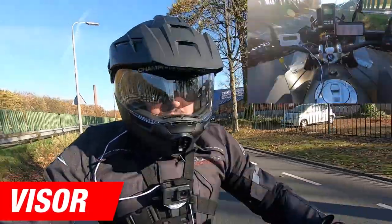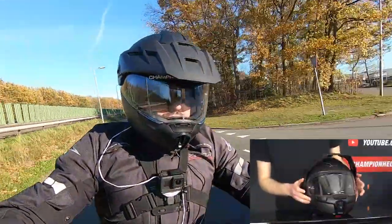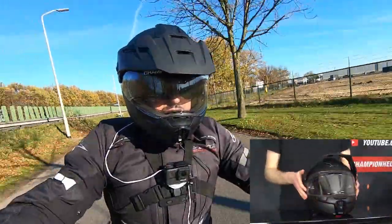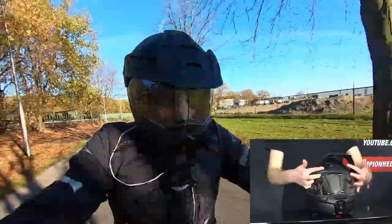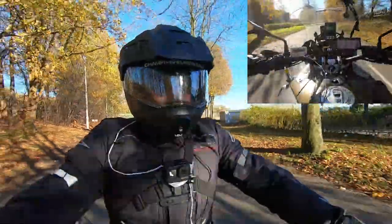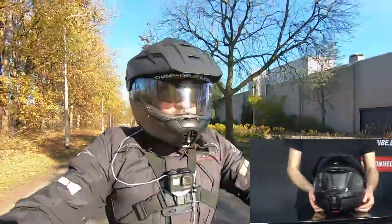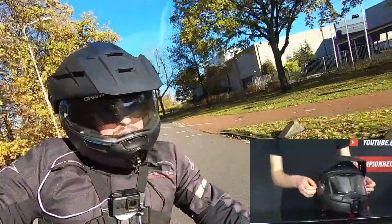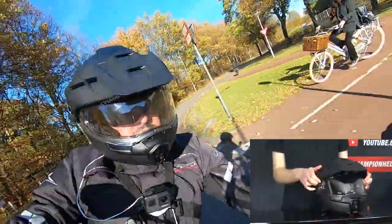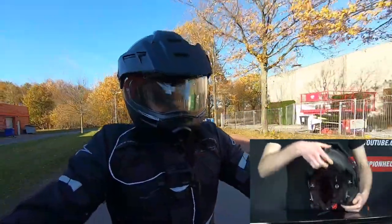The visor of the Schubert E1 comes pinlock-prepared with the anti-fog insert provided in the box. It is anti-scratch treated, and triangular tabulators along the top improve the helmet's noise isolation. You get a great field of view both vertically and horizontally, and you also get a cracked steady position. For sunny days, you also get a drop-down sun visor with a slider along the jawline, and the peak of the helmet is adjustable with dials on either side, lifting with the chin bar when open.